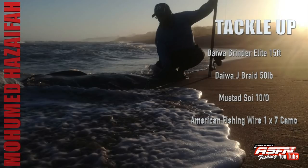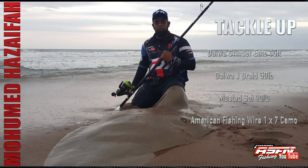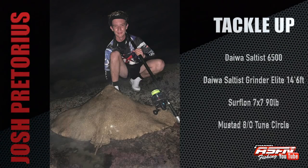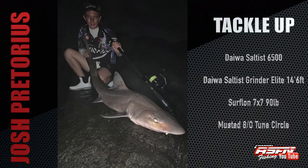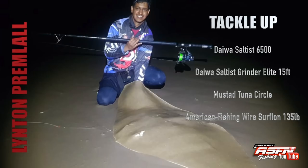Just a couple of Muhammad Azafa's diamond catches — Muhammad was using his Daiwa Grinder Elite 15-foot, Daiwa J-Braid 50-pound, Mustad 10-0, and American Fishing Wire 1x7 camo. From the South Coast, Josh Pretorius took his dad's Tournament 14-foot 6 for a test drive — Dean is going to battle to get this one back — paired with his Daiwa Saltus 6500, 90-pound surflon 7x7, a Mustad 80 tuna circle hook. Josh just kept on reeling them in, landing a number of hound sharks. Up north, Linton Premlal found his very own flapper using his Daiwa Saltus 6500, Daiwa 40-pound J-Braid, Grinder Elite 15-foot, Mustad 11-0 tuna circle, and 135-pound surflon.